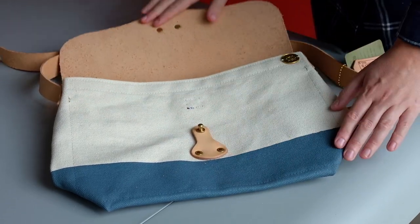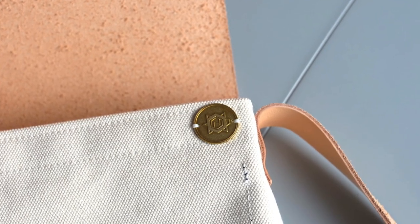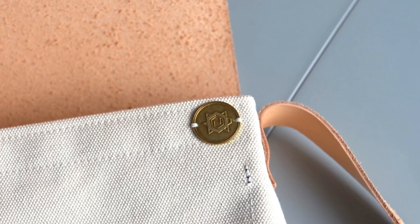And because it's a collaboration product, every single bag comes with one of our solid brass Lucky Turtle charms, which are made for us in Japan by Superior Labour.